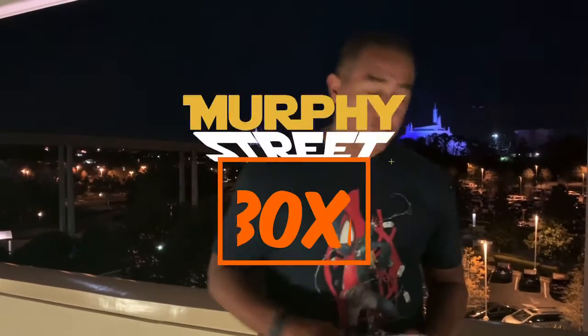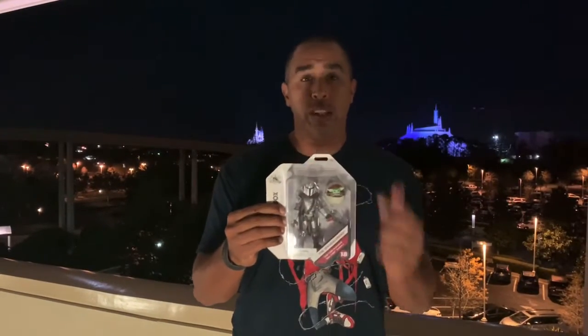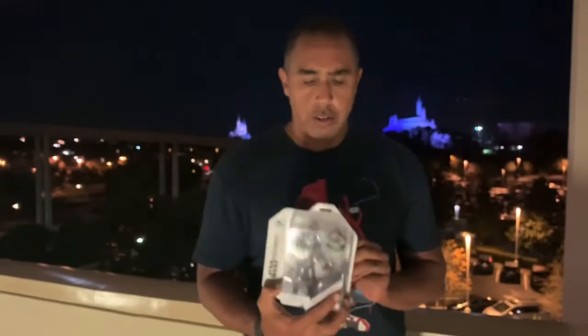How's it going everybody, it is Murphy here doing another Murphy Street unboxing. Today I have the Toy Box version of the Mandalorian in Beskar with the Child. This is one that I found at the Disney Store and I don't have too many of these guys, but I just figured I'd pick it up.